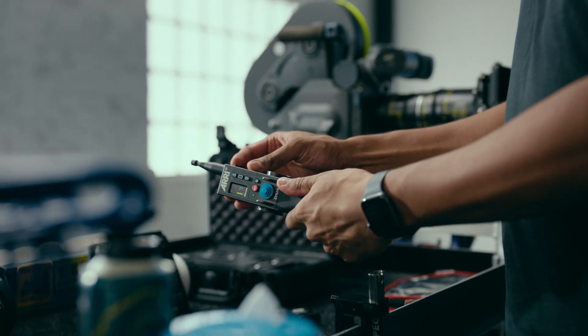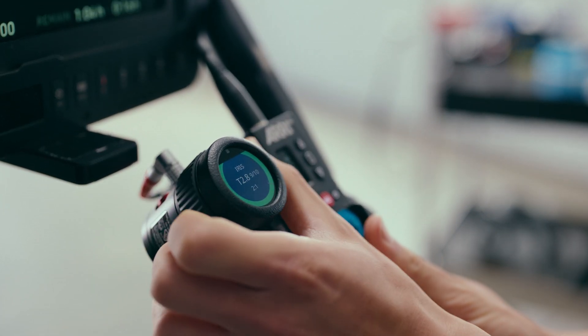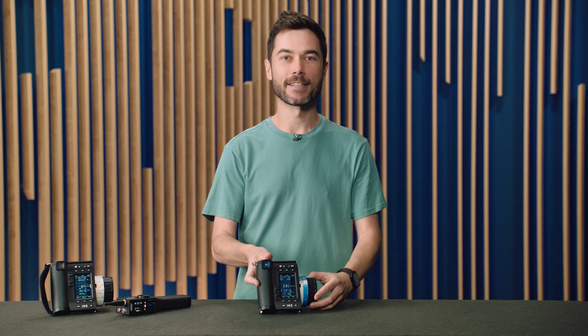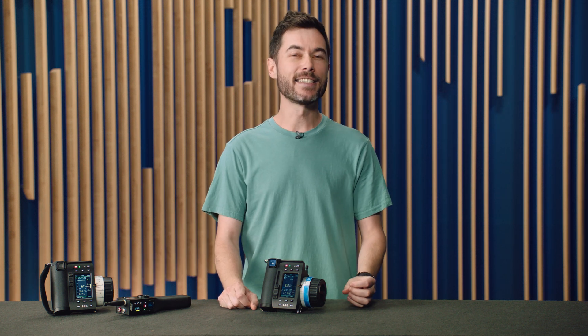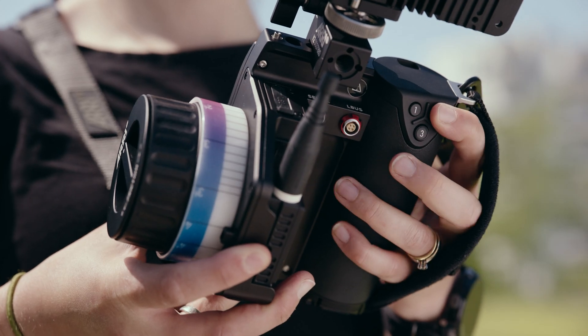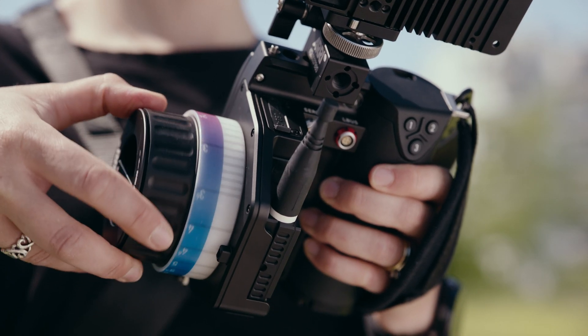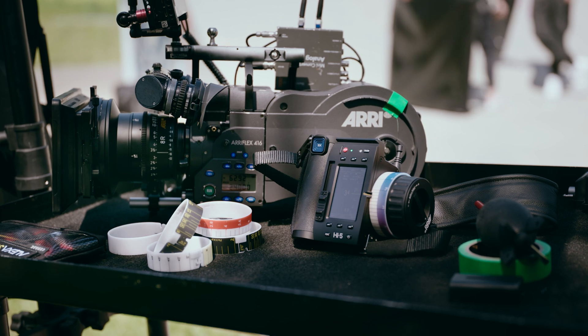In 2023, we introduced the ZMU4, our next-generation zoom demand, which offers wireless connectivity and a whole lot more. And now it's time to round out the family. I'm very proud to introduce the Hi5 SX. Hi5 SX is a version of the standard Hi5 optimized for single-axis operation. It's designed to be the perfect iris control unit on the largest productions when used in a network with other ECS devices, while also offering an accessible entry point into the ARRI ECS ecosystem for users looking to buy their first professional focus-pulling handset.